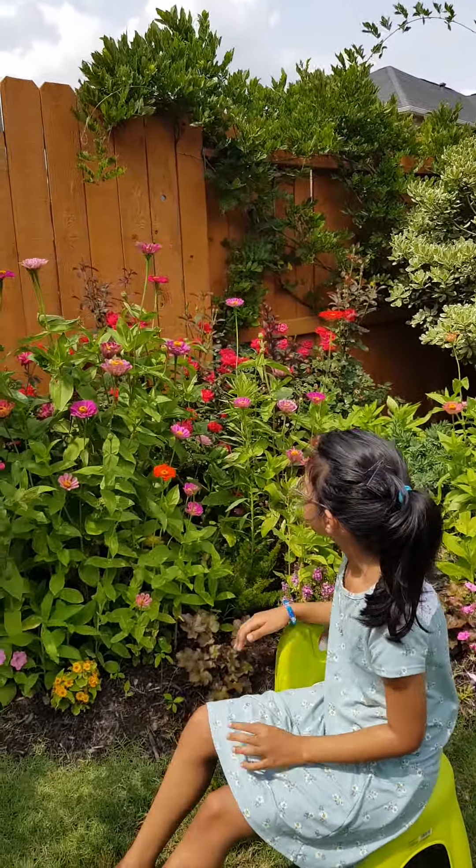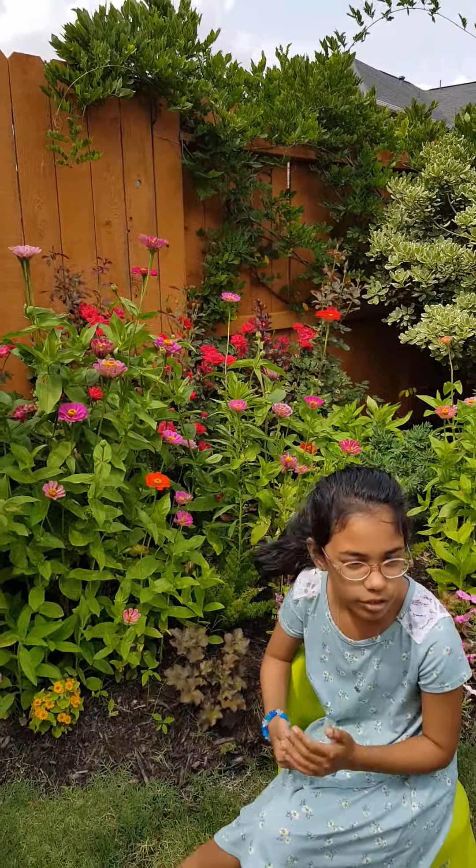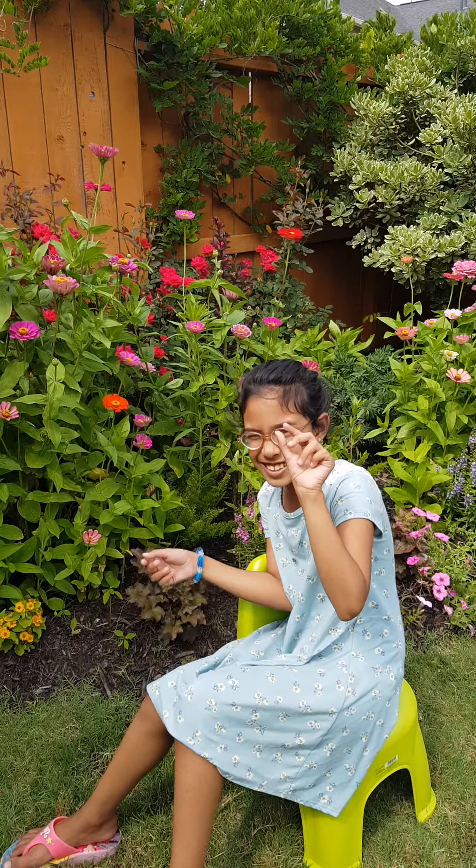Oreos, this is a zinnia. It is a pretty tall plant right now. We have let it grow two months from seed — an itty bitty seed.